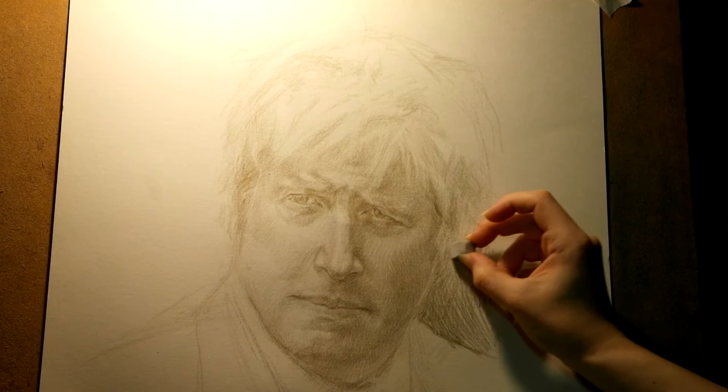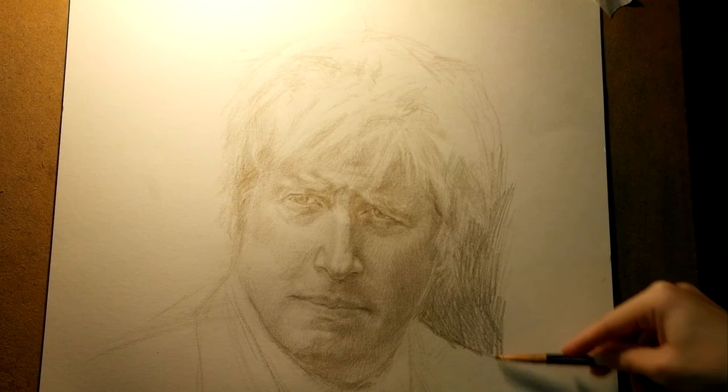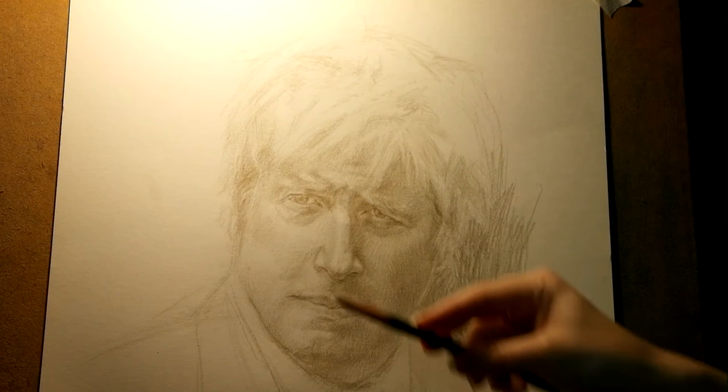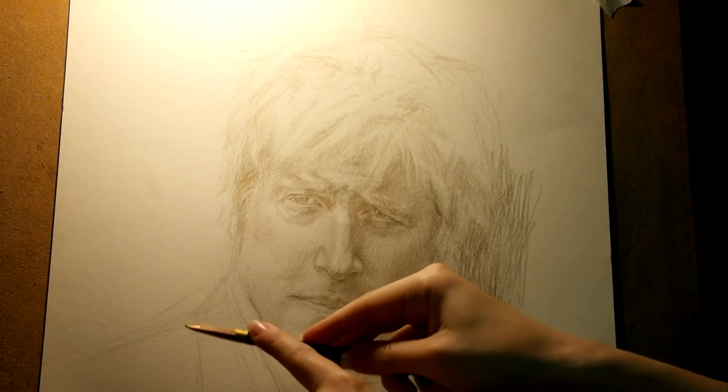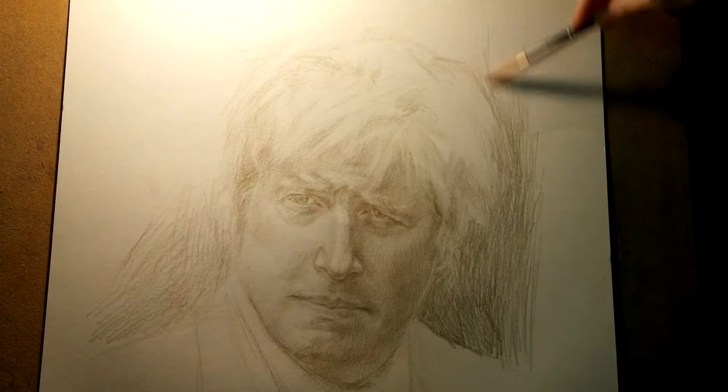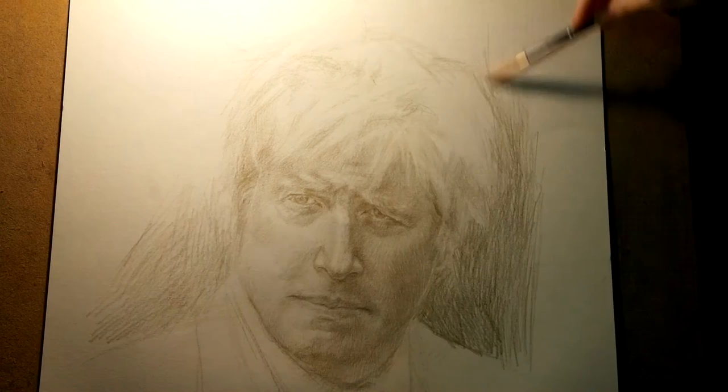Don't forget those highlights, guys. You need to separate your shadows if they are merging too much. When you are trying to cover an area quickly, use the side of the pencil — that's why you need to sharpen your pencil and expose your graphite pretty long. Hold the pencil as if you are holding a conductor's stick; it is much easier to control and very swift when covering larger areas. This is why you need to sharpen your pencil, because your wood is saying: nope, you are not allowed — you need a visa. I have a point, guys, I promise.